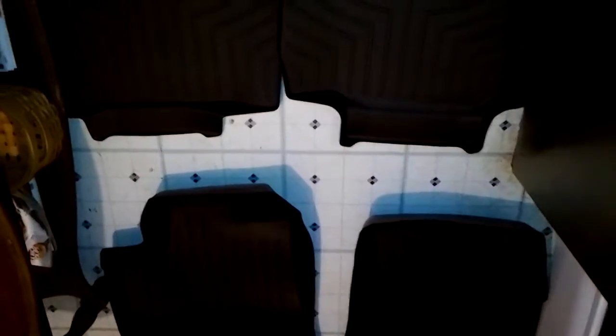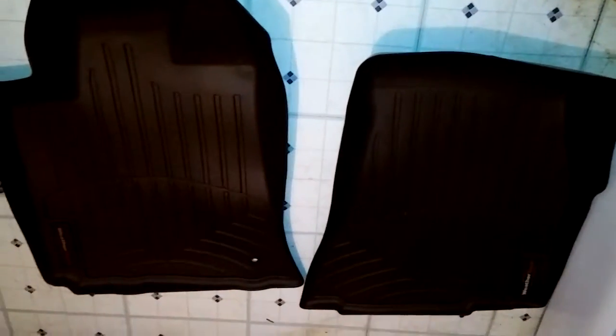Got my WeatherTech laser fitted mats in black for my 2006 Dodge Magnum. I put the cargo mat in already, but we'll see what it looks like with all of them. I'm not so much worried about the looks. Badass stuff. Look how thick they are.